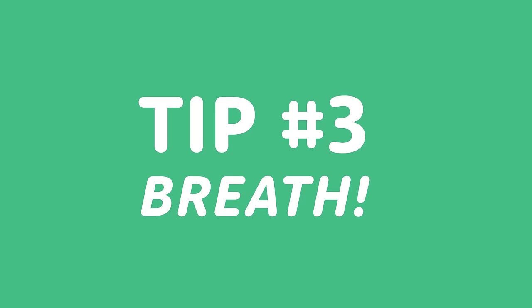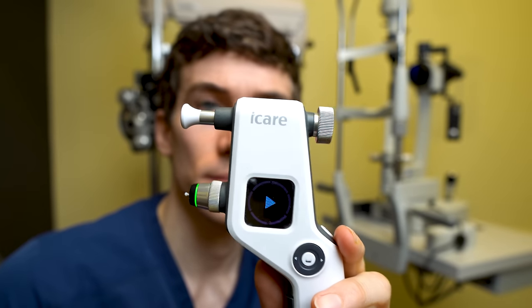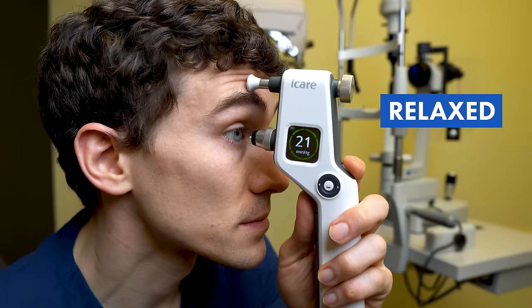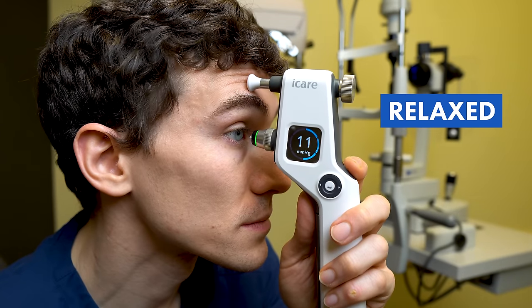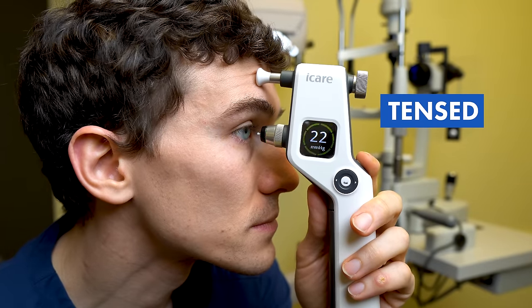Tip number three is to try not to hold your breath or tense up during the eye pressure check. Your doctor needs to check your eye pressure to make sure you don't get glaucoma, a potentially blinding eye disease. Whether your doctor uses the Goldmann tonometer — the cool blue light — the iCare tonometer, or the air puff test, tensing up may artificially spike your eye pressure, causing your doctor to repeat the test. Nobody really likes having this done, so getting it done on the first try is best.